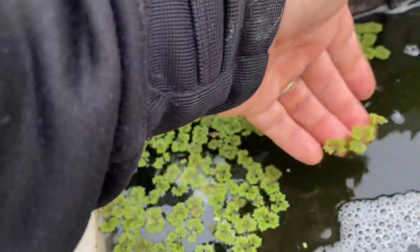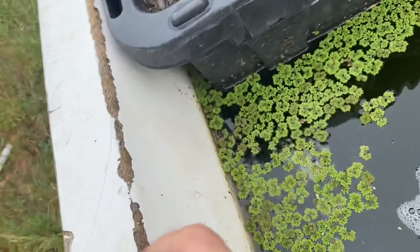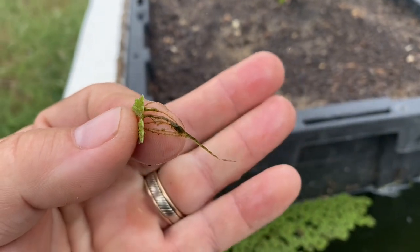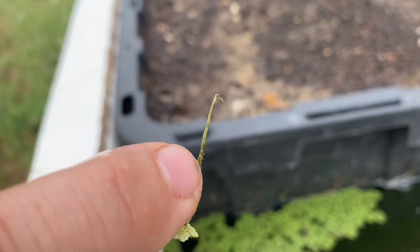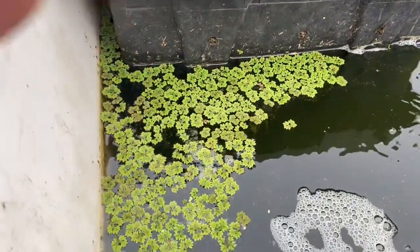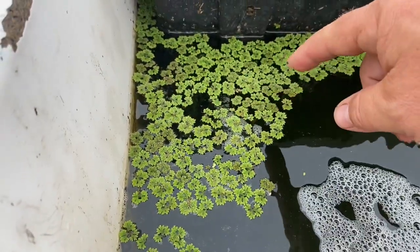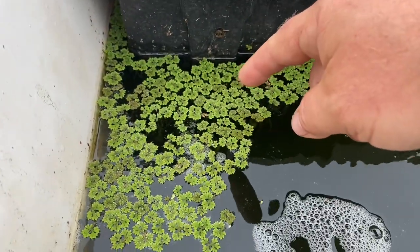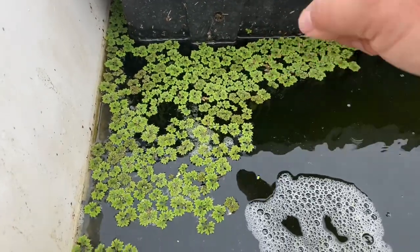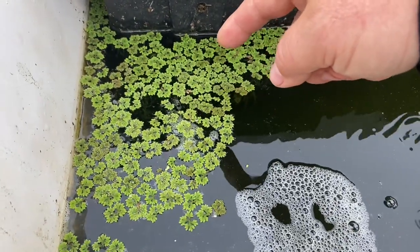It's known as Azolla. It is an aquatic, free-floating plant, meaning those little roots coming off of it don't root into the ground and don't really get any bigger than that. And like many plants — not only legumes — this plant has the ability to fix nitrogen out of the air and use it, so it can grow in aquatic systems that don't have a tremendous amount of nutrients.